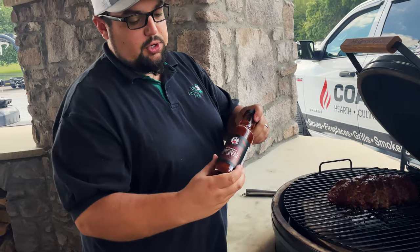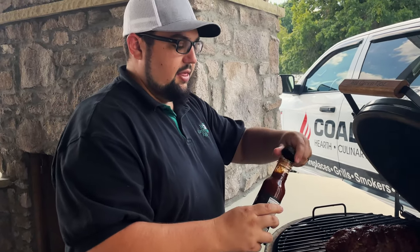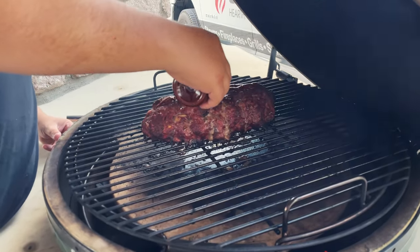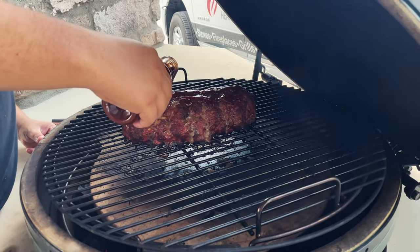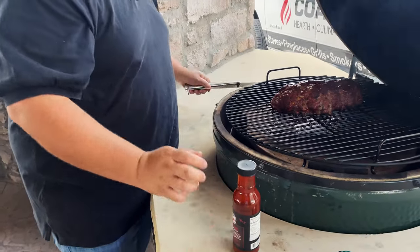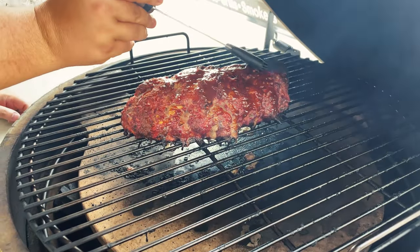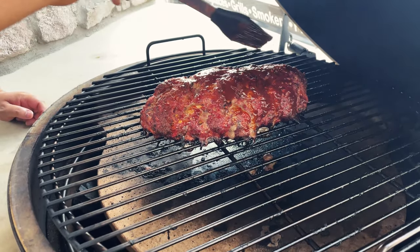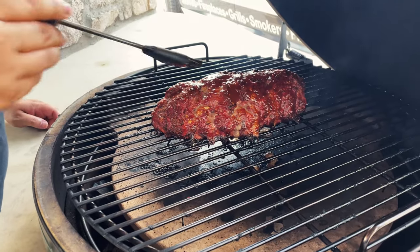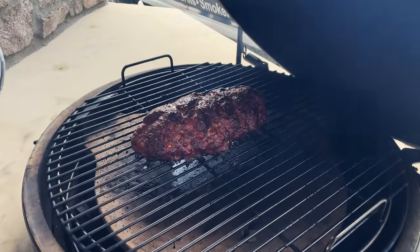We're going to go ahead and put our glaze on it. We're using that Rebel Red mango habanero by Bearded Butcher - they sell that here at Colway. Most of the time people use ketchup, but you can use any other kind of barbecue sauce. I like a little sweet and heat with it, so that's why we're using the mango habanero from Bearded Butcher. We'll just paint that on there and let it go for probably another 10 minutes or so to set that glaze. After it comes off, I hit it with a little bit more of that Hollywood Bearded Butcher seasoning.